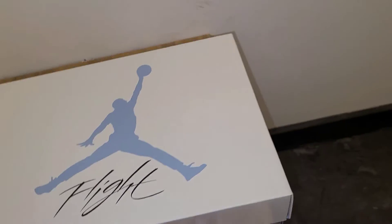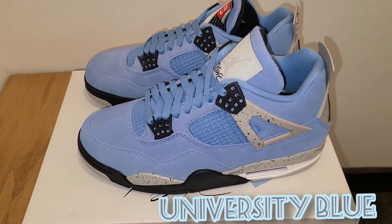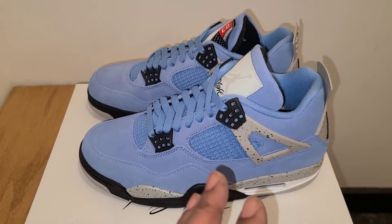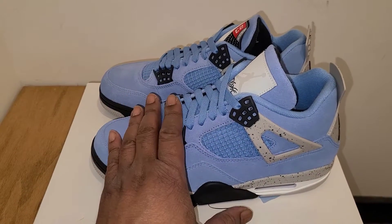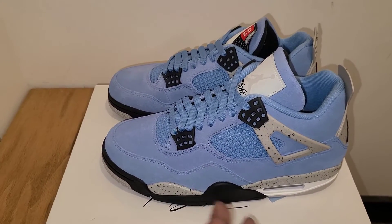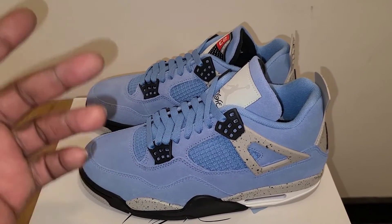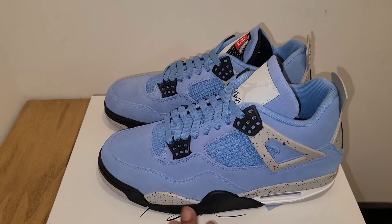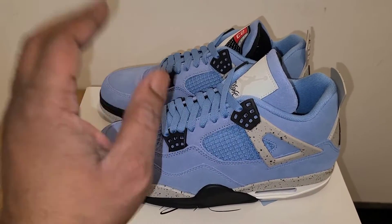Jordan Brand here lately has been all over the place, so let's get right into it. The Air Jordan 4 Retro University Blue — aka Carolina, aka whatever you want to call it. This shoe in my opinion is really dope. It's really consistent in color, and I think that's what I like most. I've seen other videos where people talk about the quality and execution not being great, but it ain't horrible either. If you like Fours and you like this colorway, you're definitely gonna want to cop.